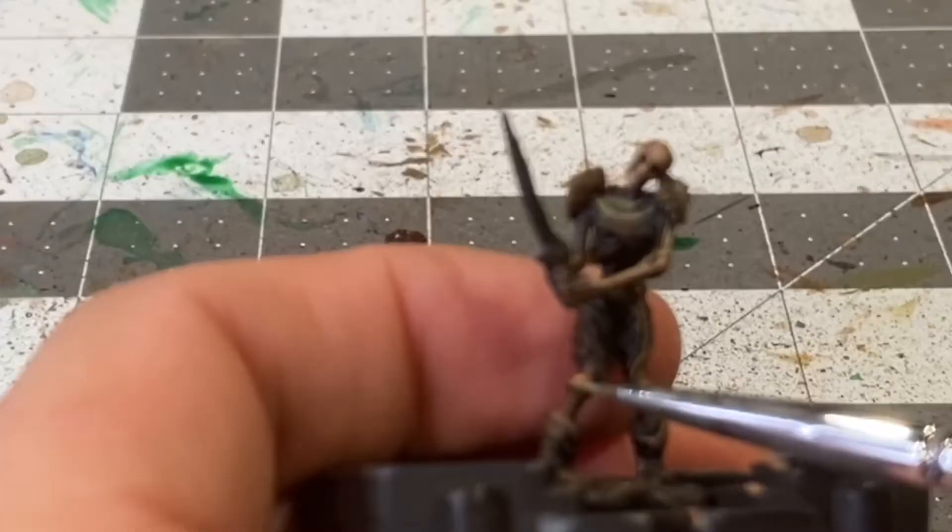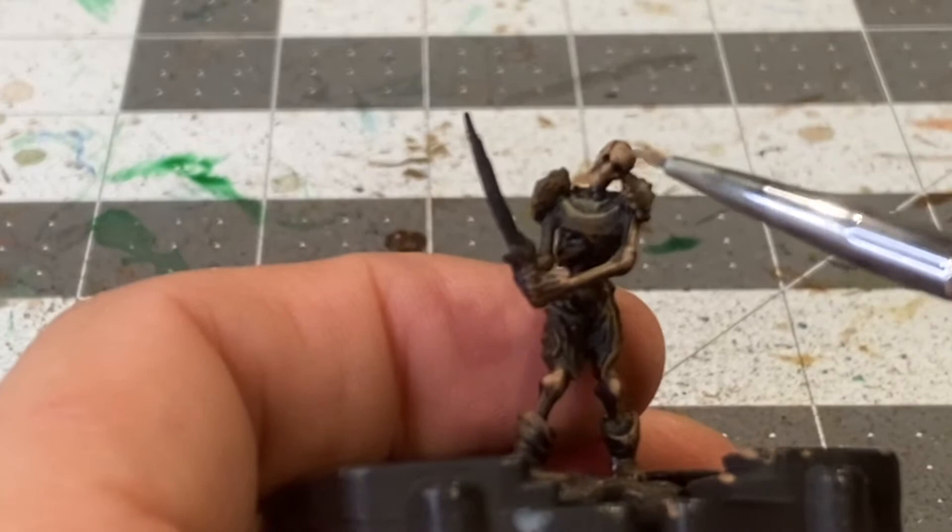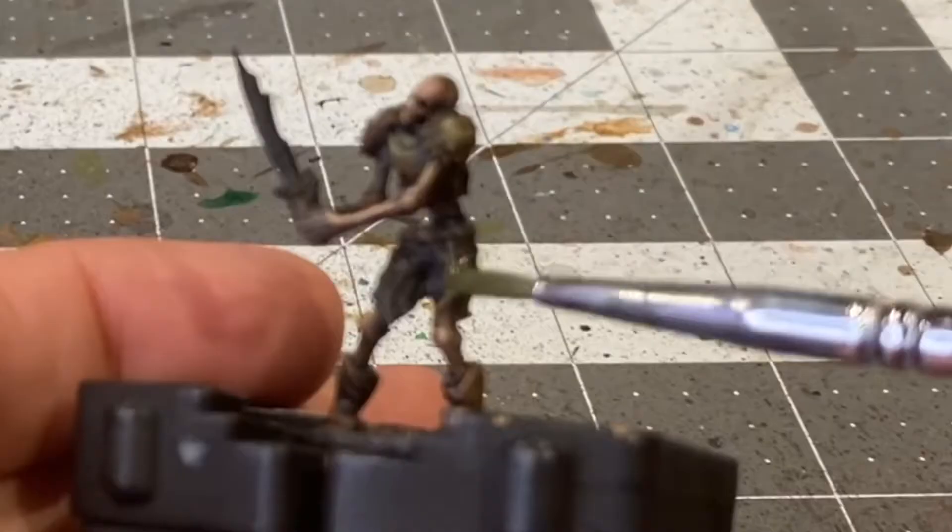Now with about a 50-50 mix of Mournfang Brown and Bone White, I'm going to be applying some more highlights to the bony areas, only in the most raised areas.